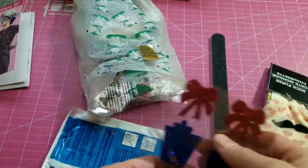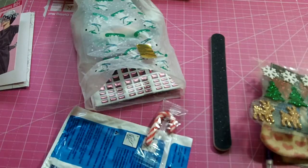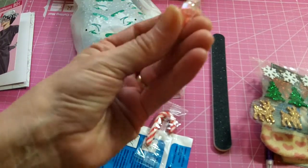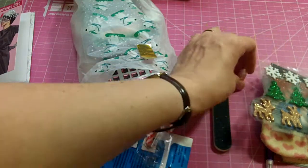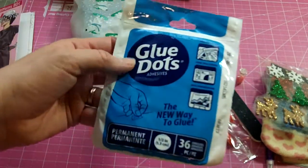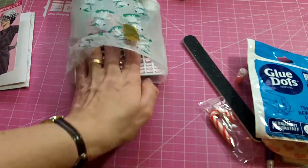And a blingy nail file. And some little holiday stickers — super cute. And she dropped in a little tiny bottle of mica flakes and little crystals, which are really fun to use in shaker cards. Another little candy cane. And some glue dots — these are awesome, they come in super handy on projects.